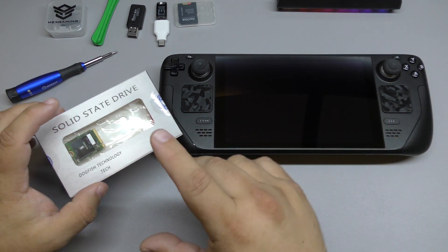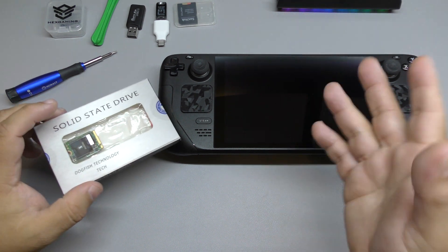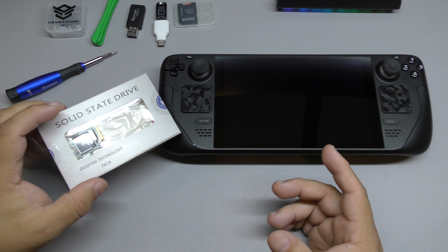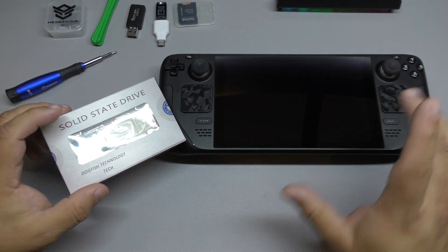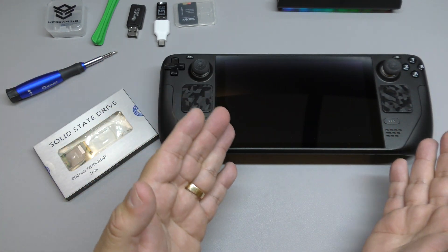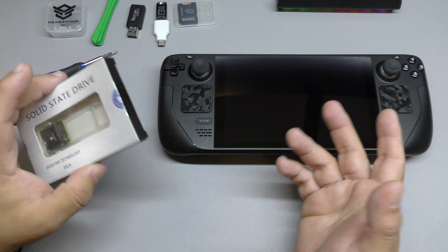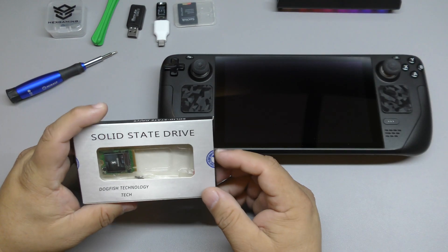Why 512? It's because recently there's a sale going on for the Steam Deck where you could get the 512 version for 520 bucks, which is very, very good. But I decided to just upgrade my 64 gigabyte version to 512. That way it scratches my itch for the bigger SSD card.